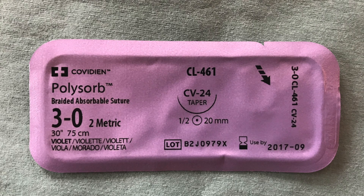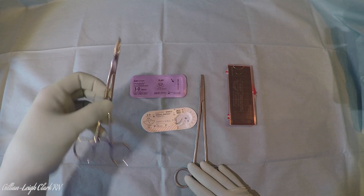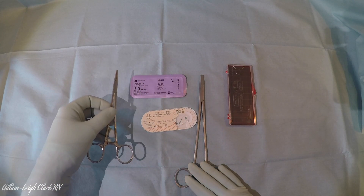I have a 3-0 also, and the packet represents exactly what size the actual needle is. That would be far too small to go onto this massive Mayo needle holder, so I'm going to use this needle holder for the smaller one.